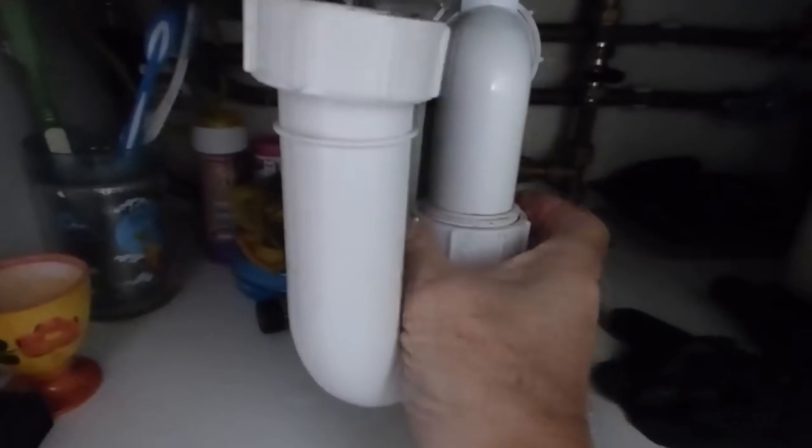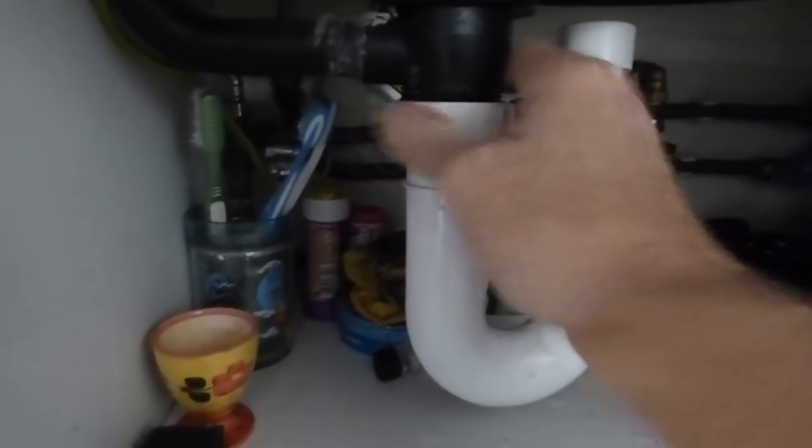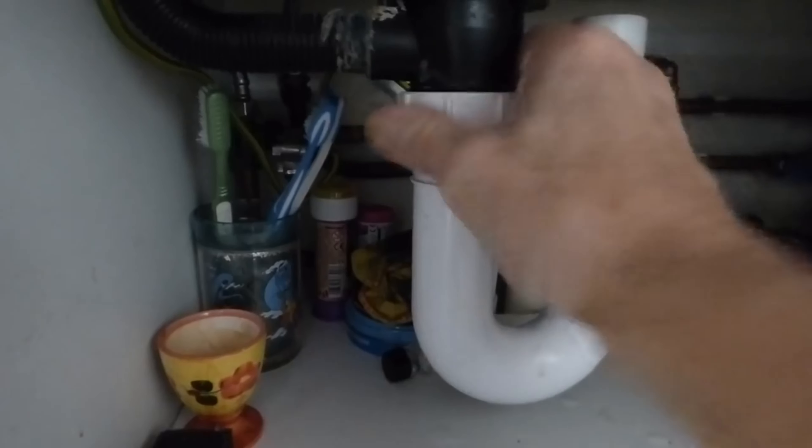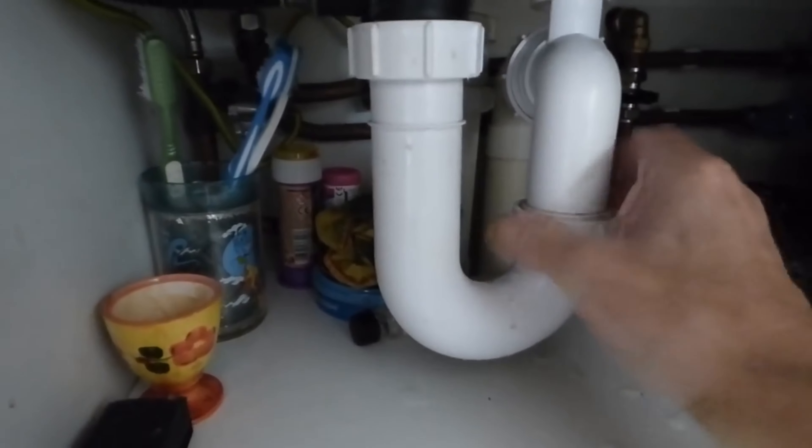Offer it up loosely on the bottom, get it started straight, then pop the top one up. Do it up hand tight — there's no need for grips or footprints. Just hand tighten until it stops, making sure the threads are not crossed, and that should be it.